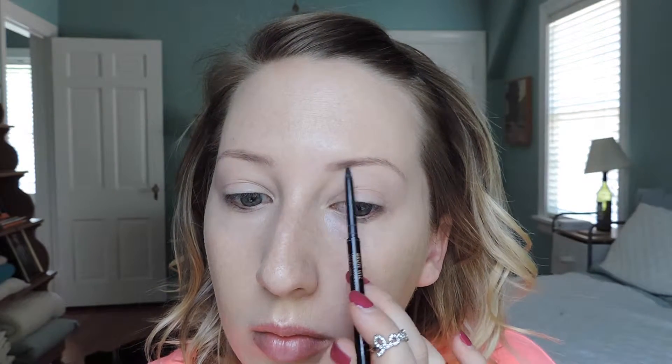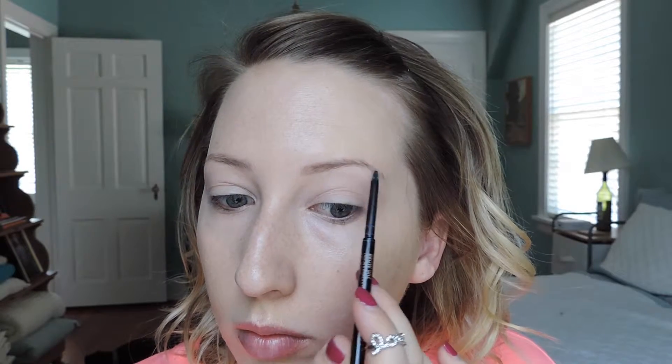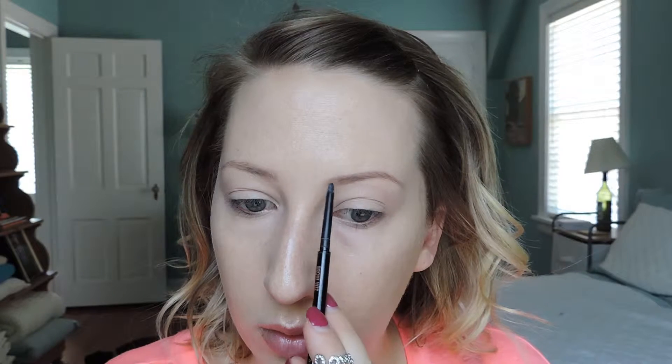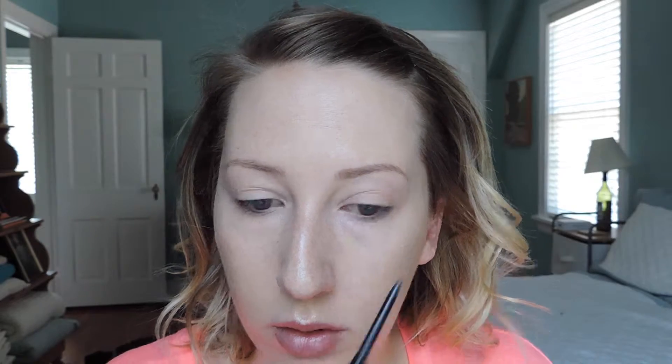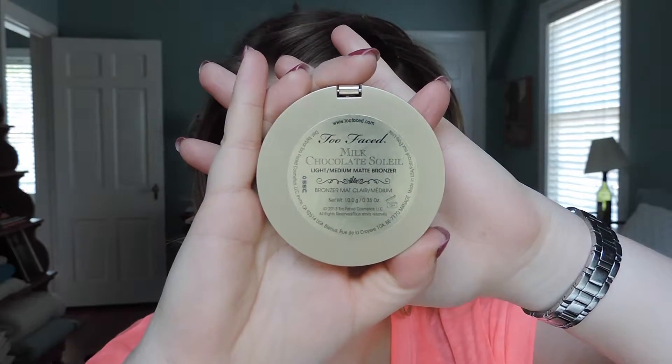I'm going in with the Anastasia Brow Powder Duo. In summertime I really like to do powder first because I want a softer, more natural look — starting with a pencil can end up looking too bold and sharp. I'm filling in my brows with the powder first, then going in with the Anastasia Brow Wiz in Ash Blonde to define them, sharpen the line underneath, and fill in the inner corner where the powder brush doesn't reach as well.